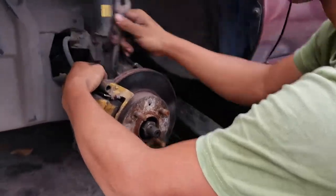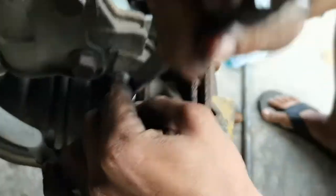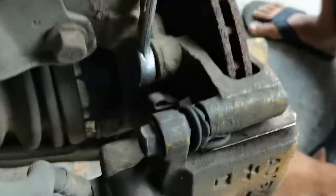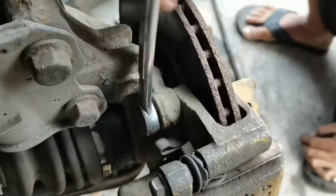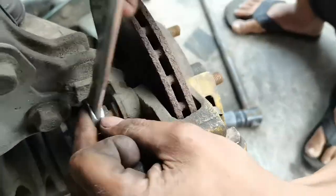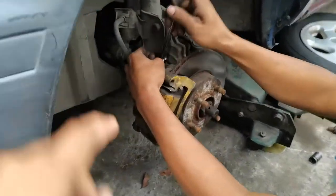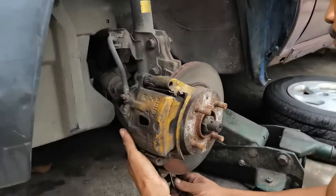Anong sukat ng tornilyo yan? 17. Tanggalin nyo dyan sa pinuntok nyo dyan ng bracket. Dalawa yan, isa sa taas, isa doon sa baba. Hindi nyo kailangan yung caliper lang tanggalin, sabay na nyo yung bracket. Yan, tapos sa ilalim naman 17mm yung tornillo.